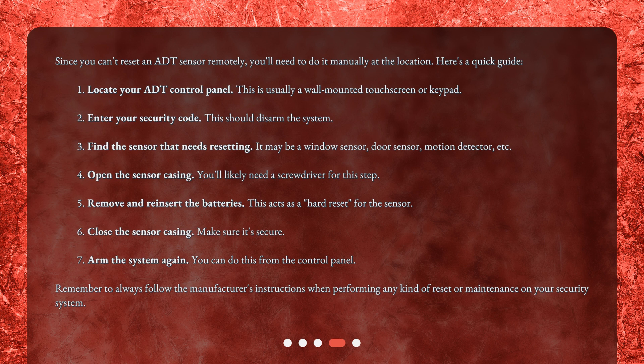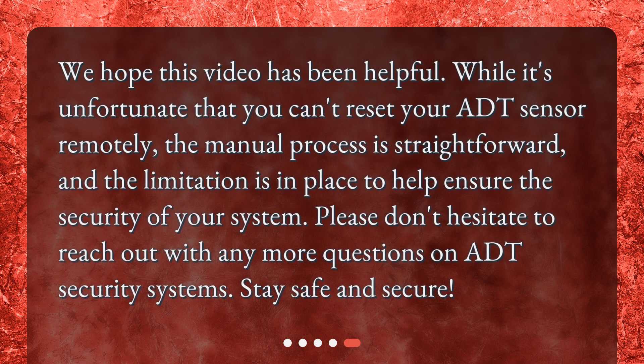Step 7: Arm the system again. You can do this from the control panel. Remember to always follow the manufacturer's instructions when performing any kind of reset or maintenance on your security system. We hope this video has been helpful. While it's unfortunate that you can't reset your ADT sensor remotely, the manual process is straightforward, and the limitation is in place to help ensure the security of your system. Please don't hesitate to reach out with any more questions on ADT security systems. Stay safe and secure.